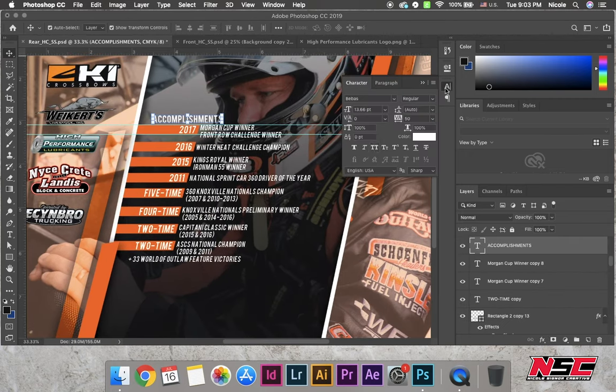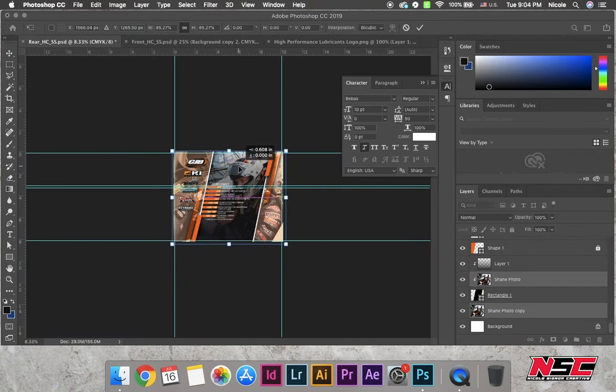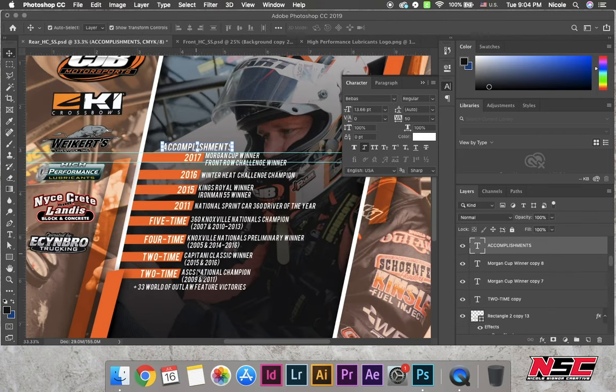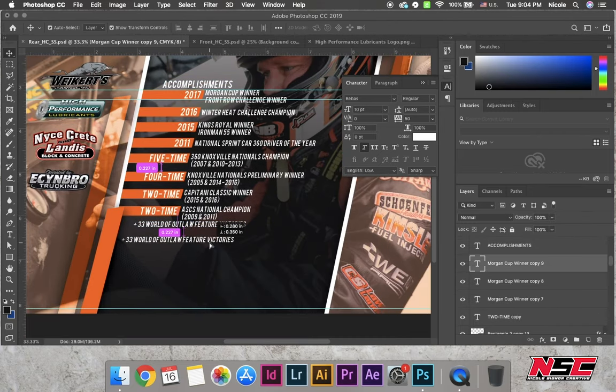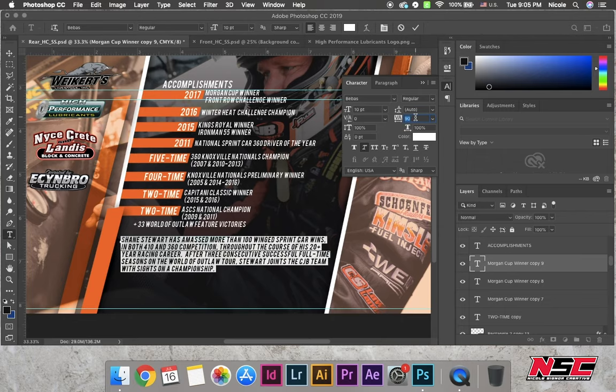Now it's time for the bio. As you can see, I'm still messing with the photo in the background. They actually provided me with a bio — I don't write my own unless I charge for it. I can write your bio, but it's better if you write it yourselves. I'm not the best writer, but it helps when you have information that's clear, concise, and professional to go off of.